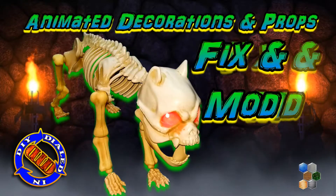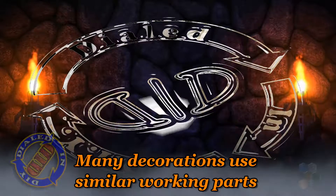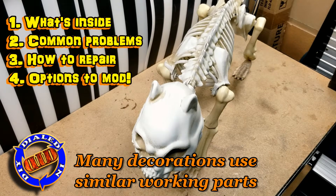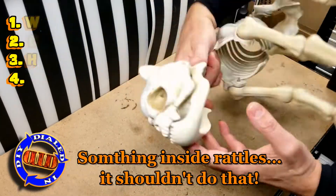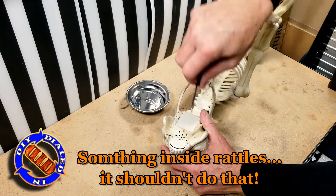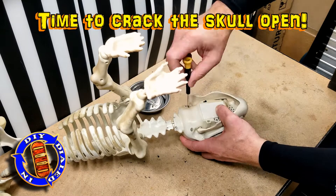Welcome back! Today on Dialed In DIY we're gonna take a dig into some animated decorations or props to figure out ways to fix them when they're broken or modify them when you want them to do a little bit more. To demonstrate today I'm gonna use this barking dog skeleton which is both broken and something that I'd like to have work a little bit better. Just know that the working parts on the inside are very similar for a lot of different types of decorations, so you can apply this to your decorations as well.